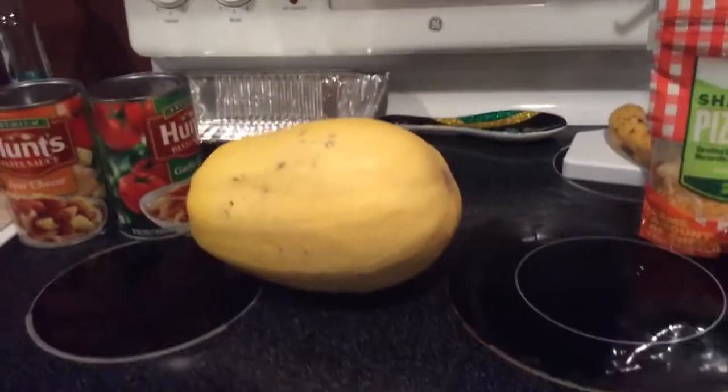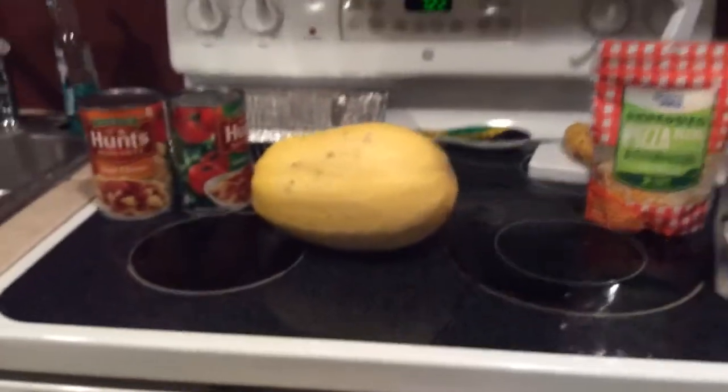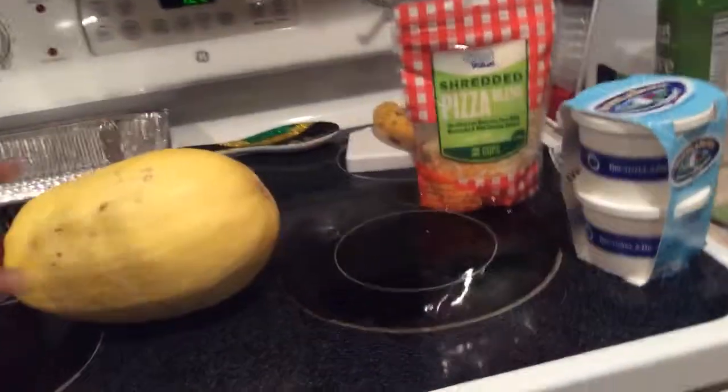Hi guys, it's Miss Toy 734. I hope this is not too close — I have my camera turned around so when I show you what I'm going to do I can see it. I saw on one of my friend's Facebook pages that she made a baked spaghetti with spaghetti squash, so that's what I'm going to do today. This is spaghetti squash if you've never seen one — it looks huge through my iPad but it's not that big.